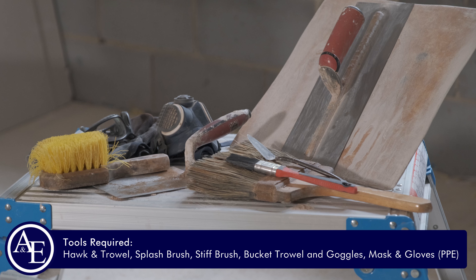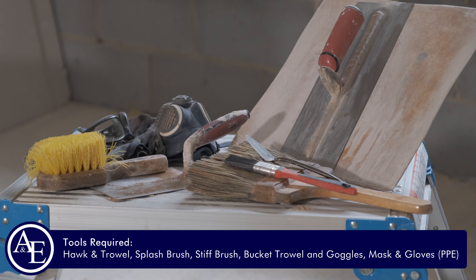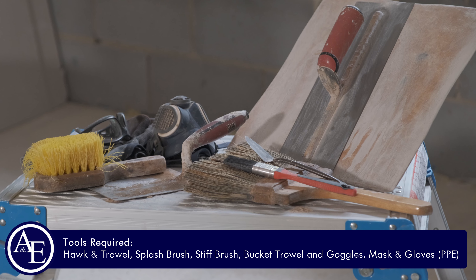You have selected the plaster you want to use and prepared the area that you are going to skim. Now you are going to need a selection of tools to get the job done. Once you have got those, we will get the plaster mixed and we can go and get it on.